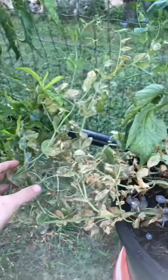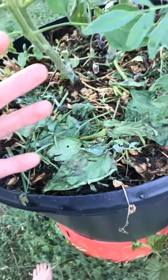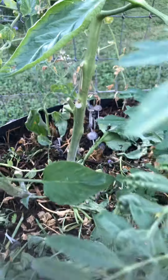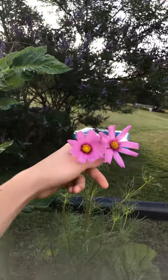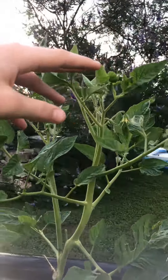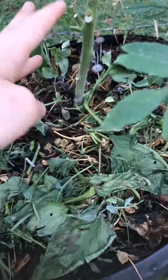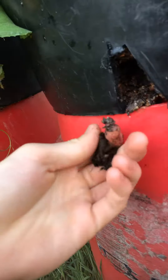We got the mycorrhizal fungi, the peas coming to end of their life on the way out, we got the marigolds for pollinators, we got a wildflower, and we got the purple Cherokee tomatoes just going all out. We got two individual seeds started.